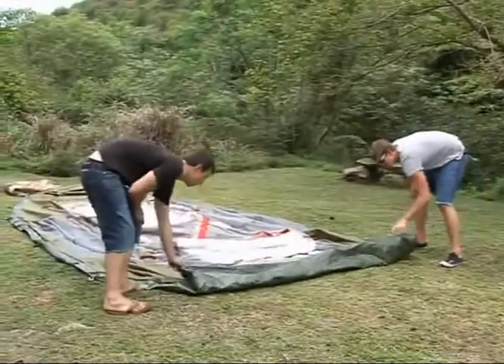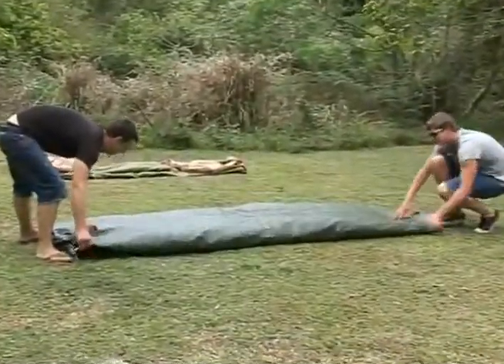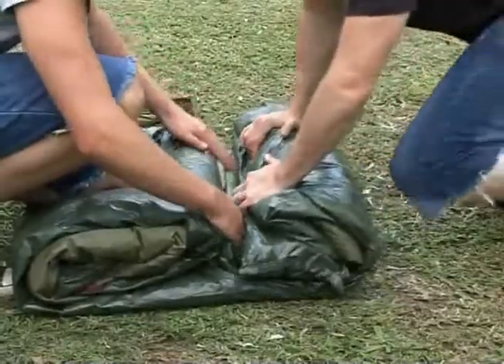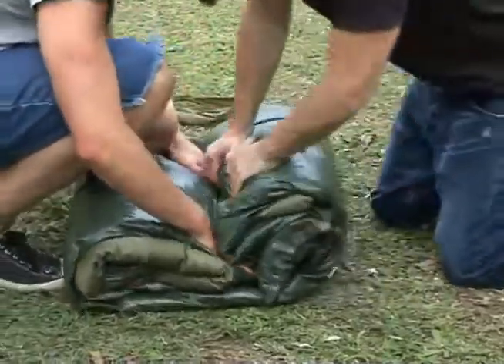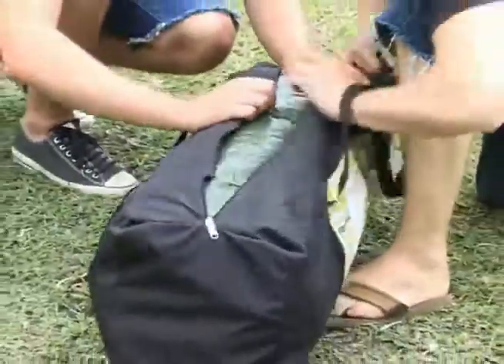The tent can now be folded, then placed inside the carry bag and zipped closed.